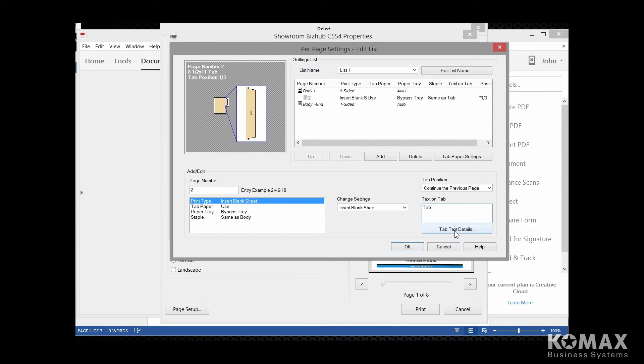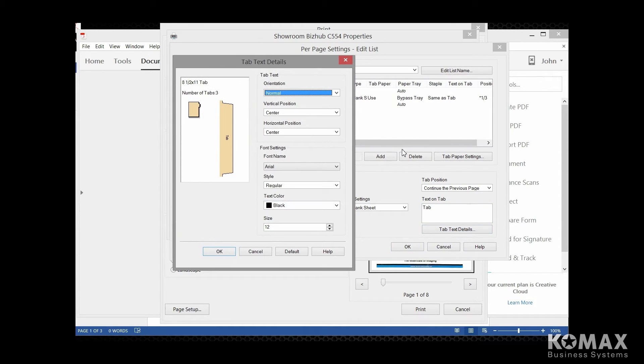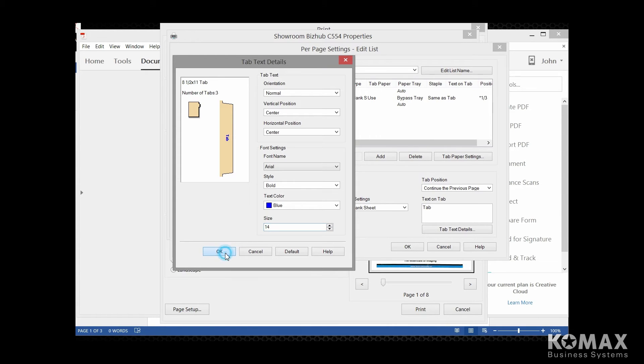Now we're going to go down to our tab text details, and I'm going to show you the options that are available here. You can actually change the orientation of your tab if you want to — you can flip it so it's reversed. You have vertical and horizontal positioning here. Under the font name, there's a zillion different fonts you could choose from. The style — sometimes I like to use bold. Color — you can select what color, and today we're going to be using navy. You can also go down to the size and select the font size you want to use. Then you're just going to select OK. So we've created our first tab.